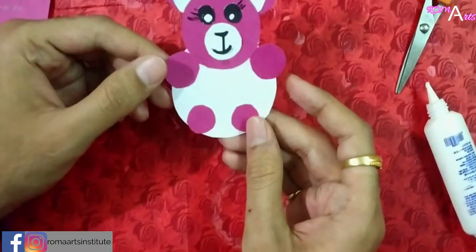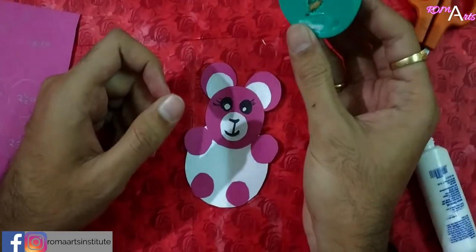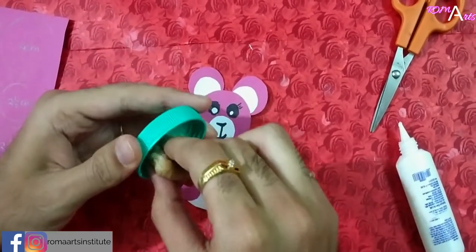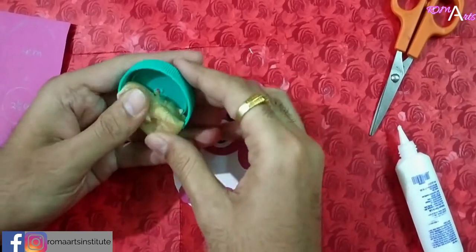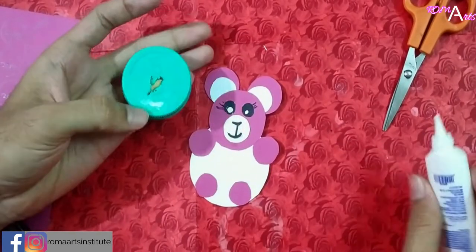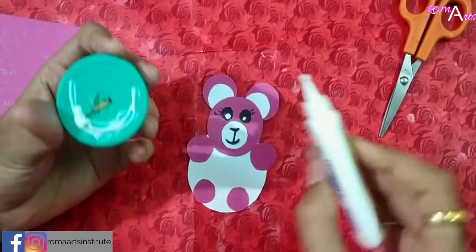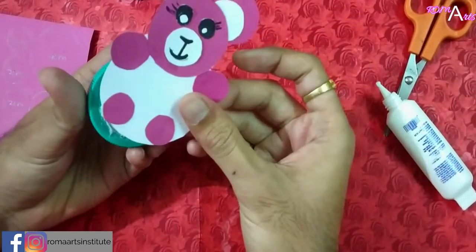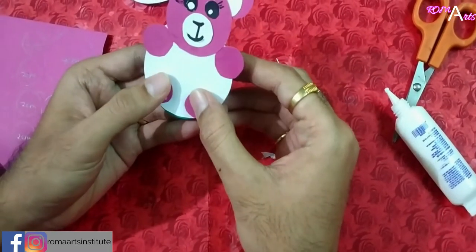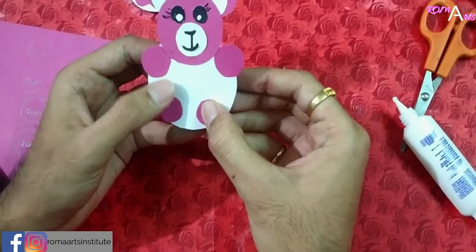Now the teddy is ready. To make it rocking, take a bottle cap and put some clay behind it. Apply some glue on the bottle cap and stick it on the edge of the teddy's bottom. Let it dry for 10 to 15 seconds.